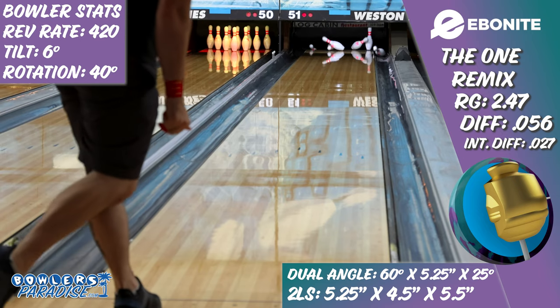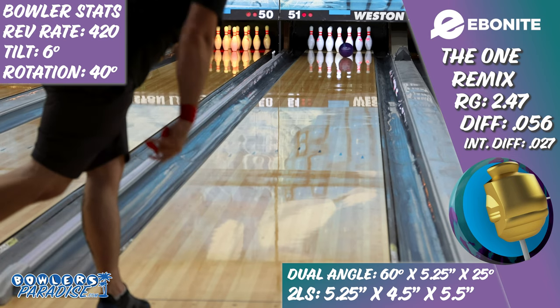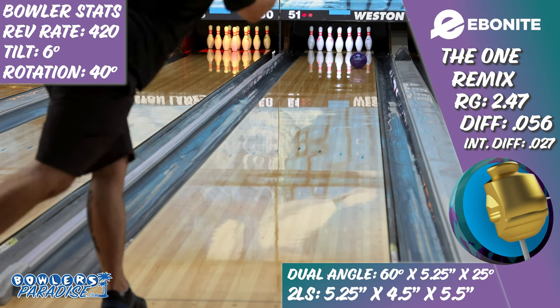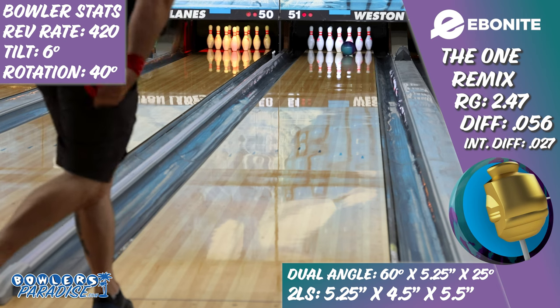Ebonite has almost always had a unique position in the bowling ball market, as their releases tend to be quite clean through the fronts and the mids, but still smooth at the end of the pattern. This is a shape that's hard to create and still have continuation through pins, yet with this One Remix, that's exactly what we've got.